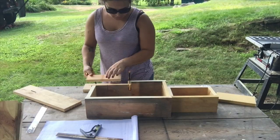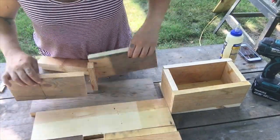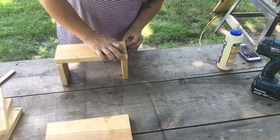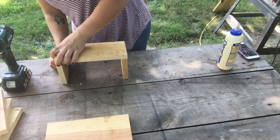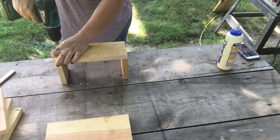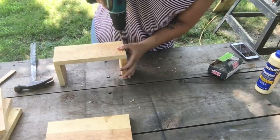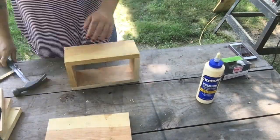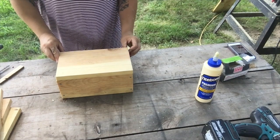So now I'm just dry fitting these to see how they fit, and then we will get to gluing. Alright, let's start putting this together. I'm gonna start with the smaller half. I'm just taking some wood glue and basically just nailing all of these together. I drilled some pilot holes because this is just pine, and I didn't want it to split, so I did pilot holes before I put the nails in.